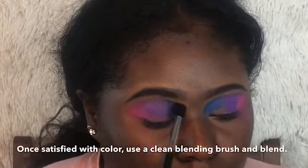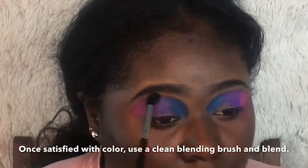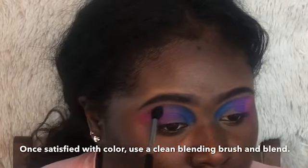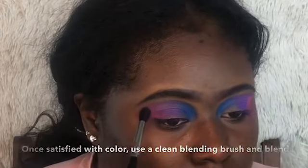Now that I have all shades on my eye, I'm going to continue these blends until it's vibrant. I'm just doing windshield wiper motions, being very light and swiping over that to get them to merge into one another.